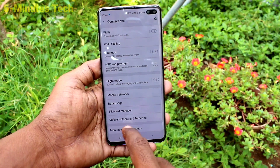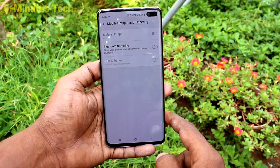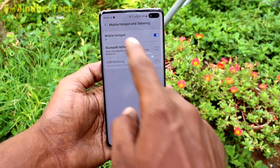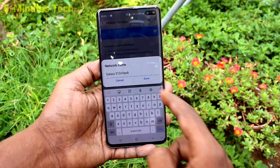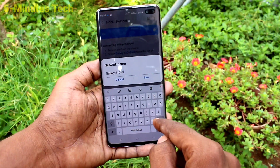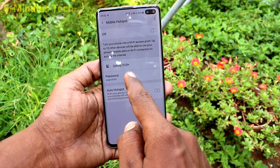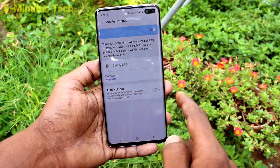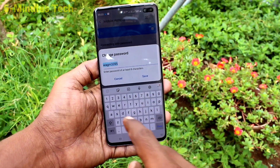Click on Connections, then click on Mobile Hotspot and Tethering. Turn on Mobile Hotspot and click on Mobile Hotspot. Here you can change the hotspot name — just edit the name here and click Save.